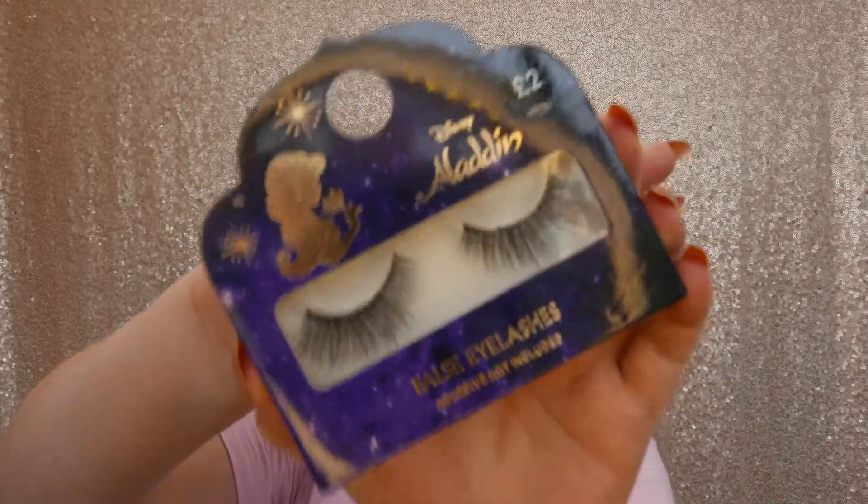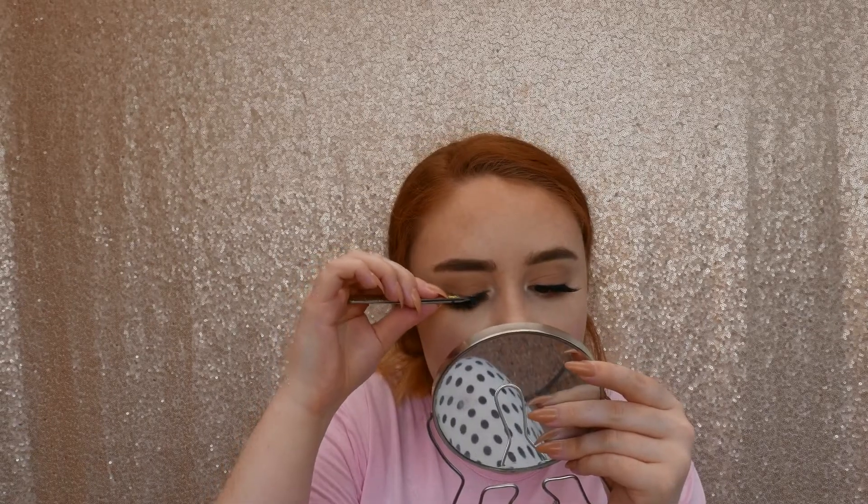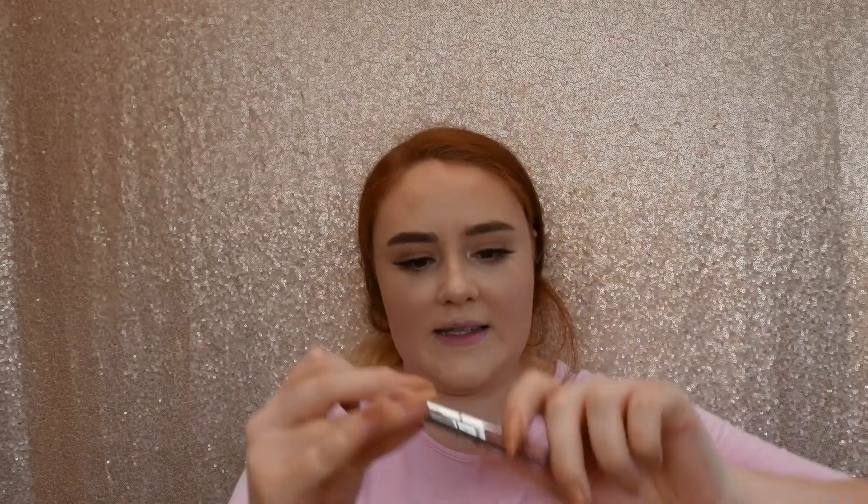The mascara I use every single day is the Too Faced Better Than Sex mascara. I'm also going in with Primark Aladdin lashes — I've worn them a couple of times but they're so pretty and only two pounds, you can't go wrong. I use Certify glue which is the best glue I've ever tried. Once both lashes are done I take the mascara again on my bottom lashes. Then I go in with the Kylie Cosmetics lipstick in the shade Angel, which I got from a holiday set a couple of years ago.